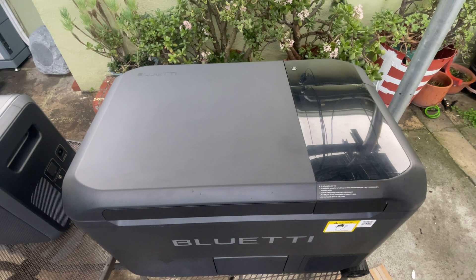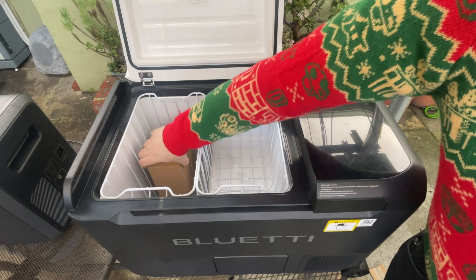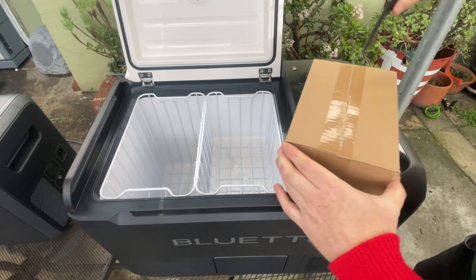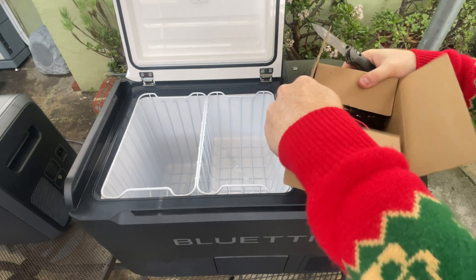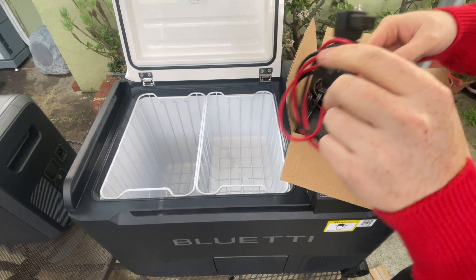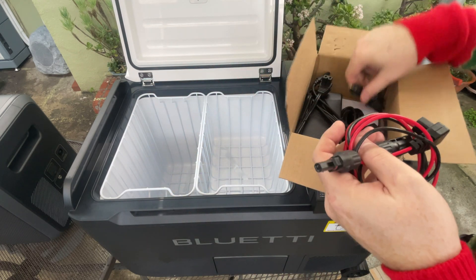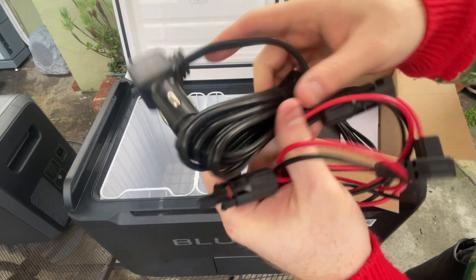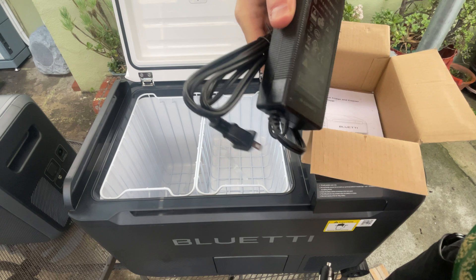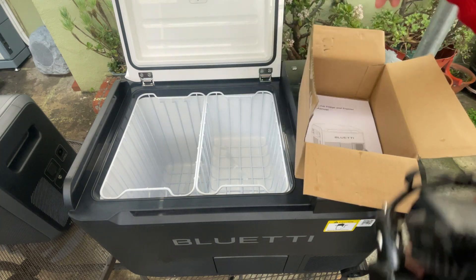Moving up to the top, we have two doors. The main compartment has inside a cardboard box which contains cables. We've got the solar input cable — it's got an unusual connector on one end and MC4s on the other. There's a cigarette lighter charger cable, and of course the ubiquitous power brick, which is a 24-volt output. And how useful — the instruction manual is in there too.